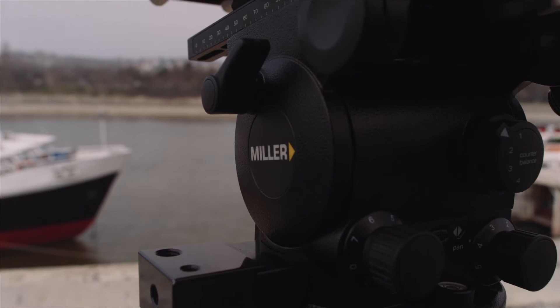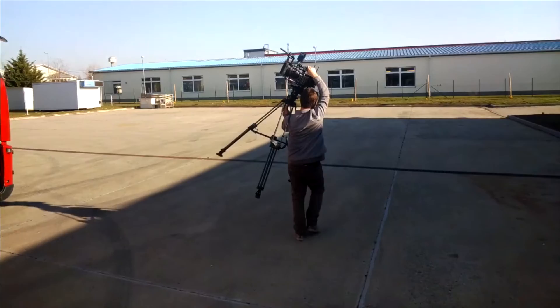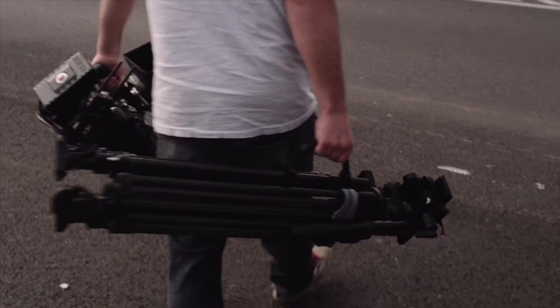I love the adjustability on the Miller Aero 55. The knobs are all located in one area, which makes it easy and simple for any type of situation. It's lightweight — I can go on a week-long shoot and not have to worry one bit about being burned out. My next favorite thing would obviously have to be the handle.